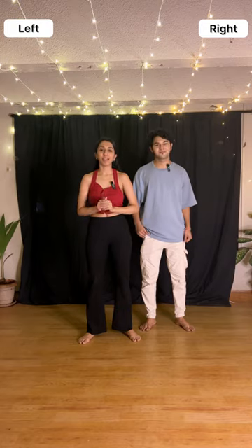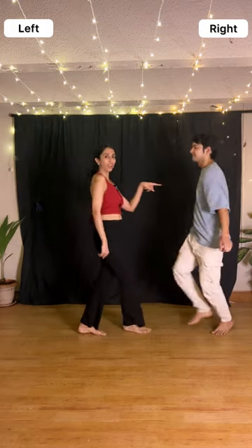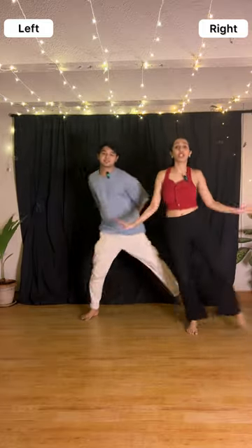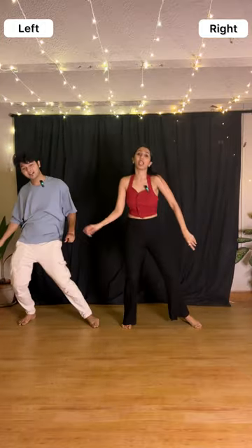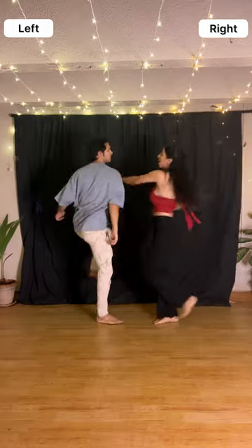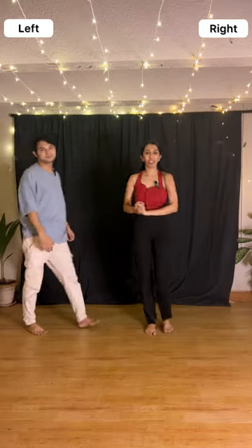So with this, we finished the entire section three as well — we are done with the song. Let's revise section three from the beginning. From the previous section, the last step was the wave. Now: right hand, left hand, push, and back. Change, change, jump, back. Galla, Kyun Na Maane, Kyun Tari Pe Karta Hai Tu. One, two, and push. With this we finished the entire choreography.